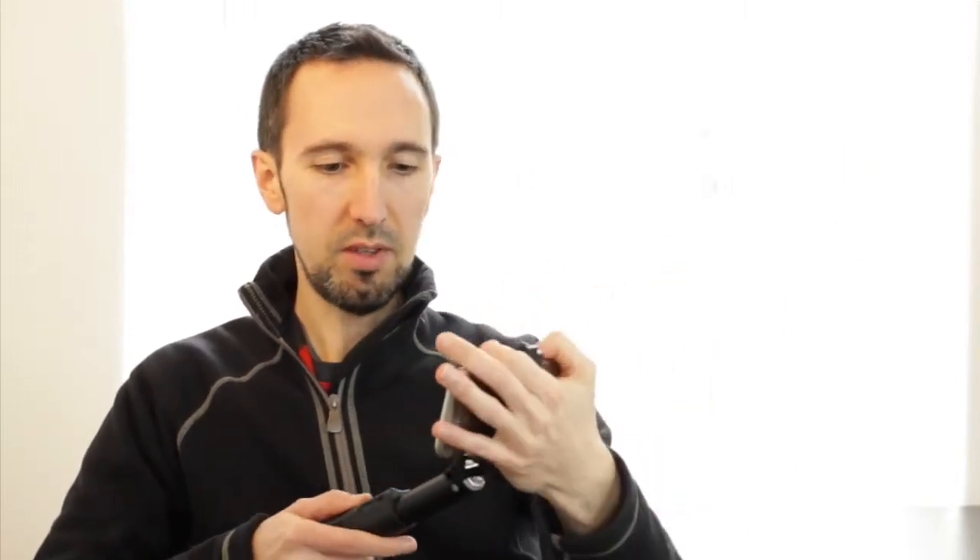To go ahead and collapse it, you can just hold it up here, twist it, and then it collapses in place. Then you can take your phone back out and loosen this to collapse it back.